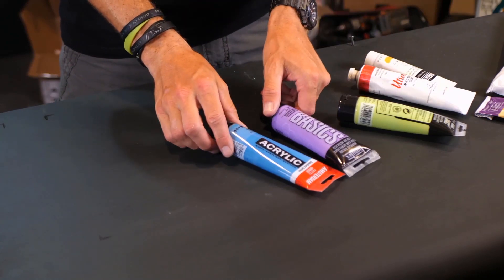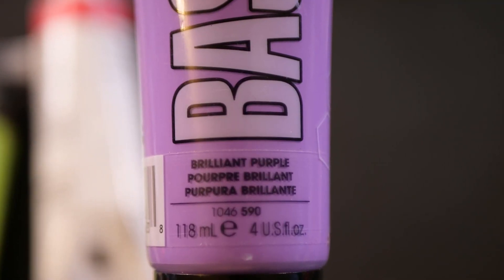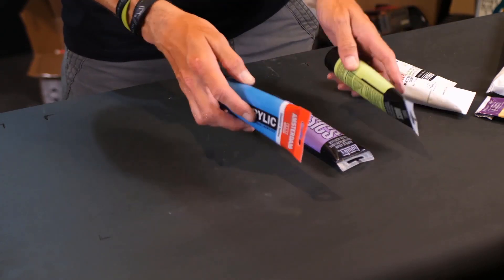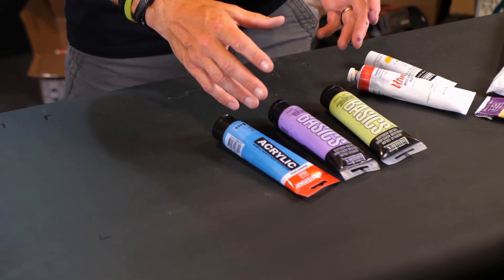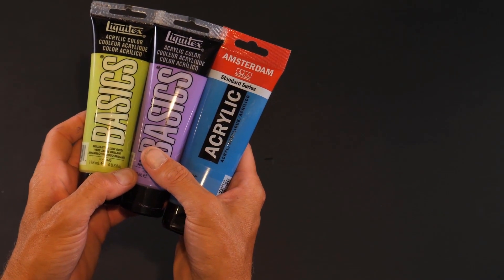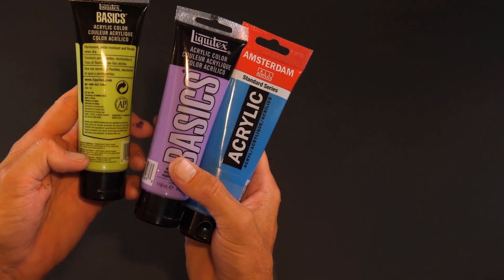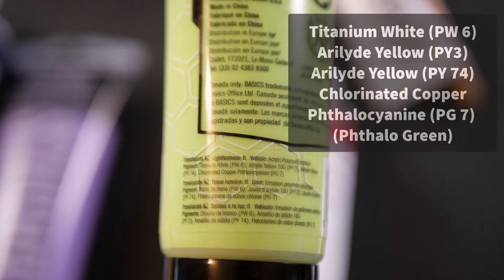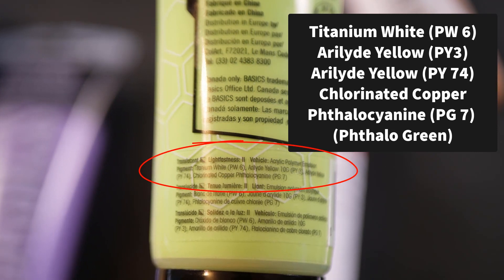Here's another reason why you want to understand the pigment numbers and not just the names. Let's say you had a couple of colors that you really love — brilliant yellow green, brilliant purple, or King's Blue. These are Liquitex and Amsterdam acrylics. What if you went to the store and couldn't find it — it was sold out? If you started reading the back of the tube, you'd be able to understand how to mix this color yourself. This one, for instance, is made up of three or four colors: titanium white, arylite yellow, another arylite yellow, and a phthalo green.